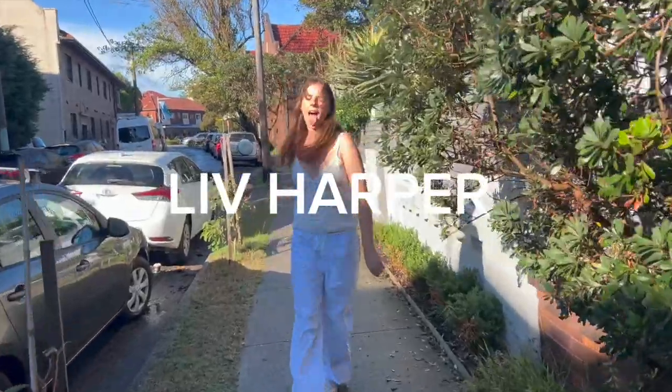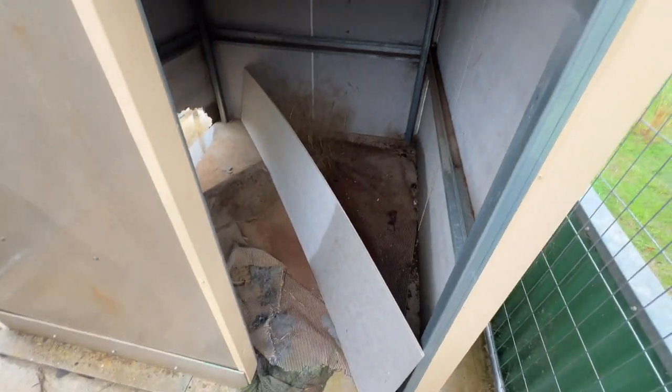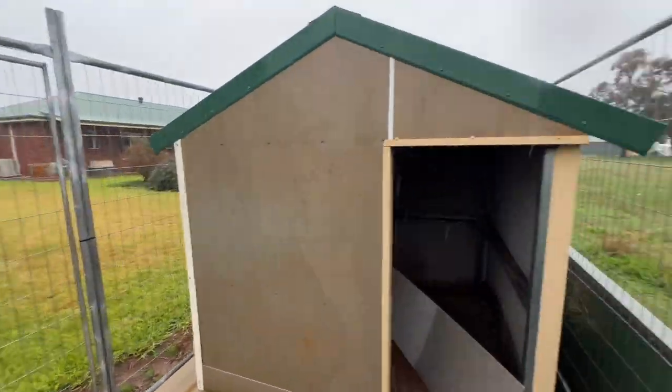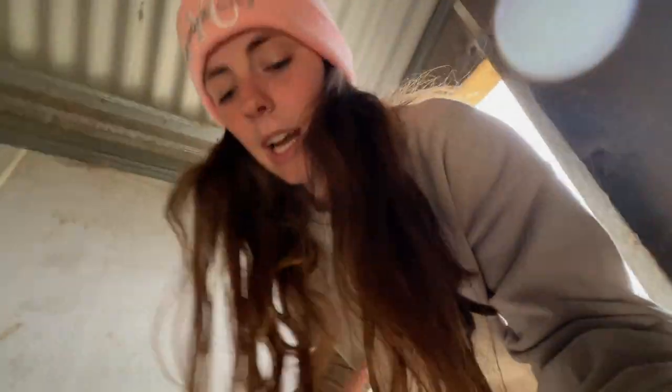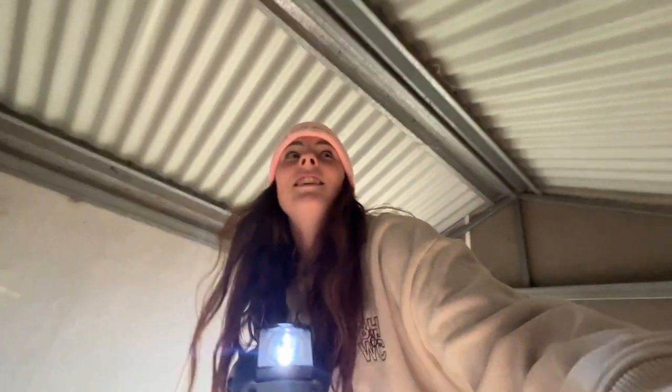Hey guys, welcome back to Liz's channel. See this? This was meant to be a dog's kennel, like a house thing, and it never got really done properly, so I'm actually gonna fix it. And because — oh frick — there's freaking red back eggs!